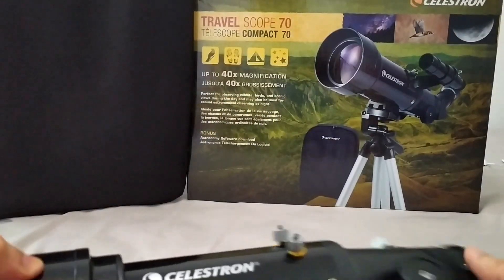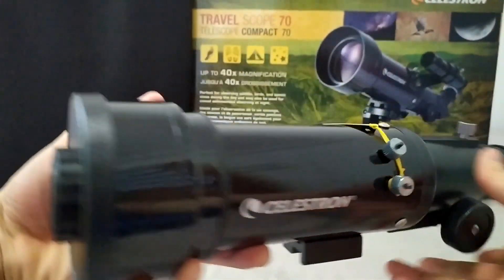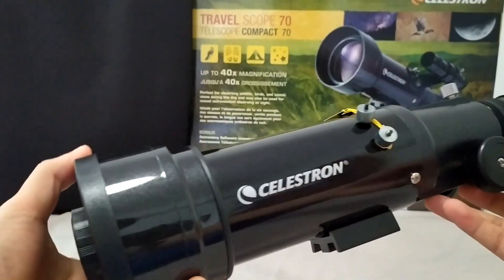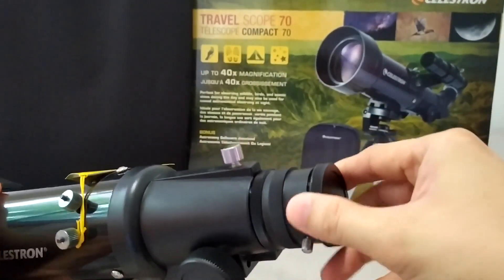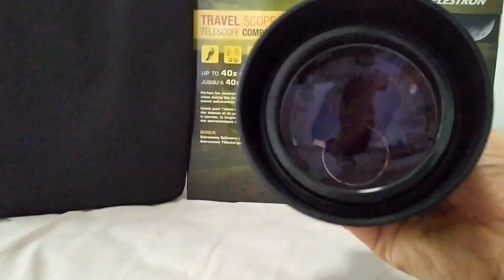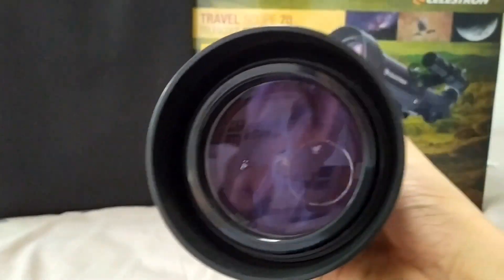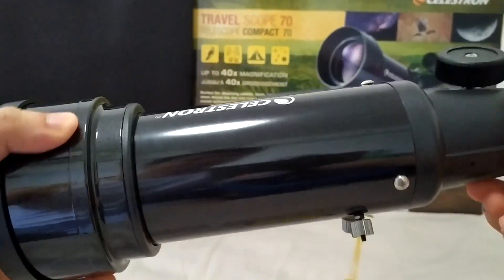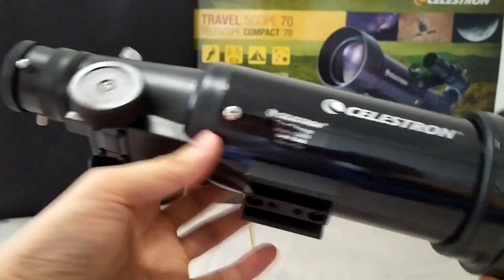Hi guys, this is the Celestron Travel Telescope with a 70mm refractor. This is a fully coated glass and lightweight frame. This one is the glass. This one is good for beginners, 9 years old and above.